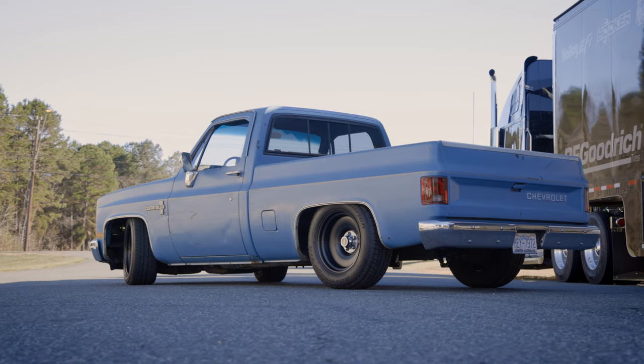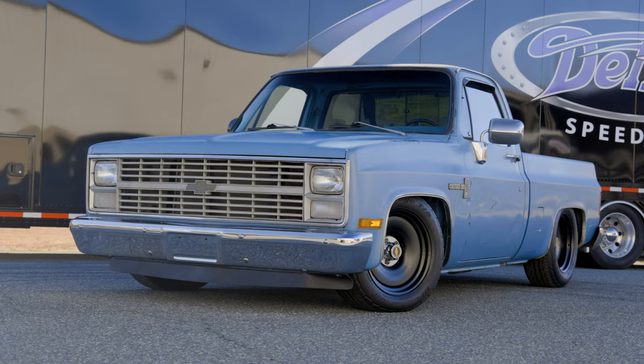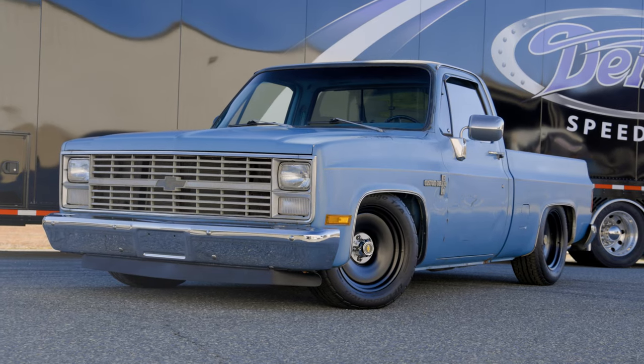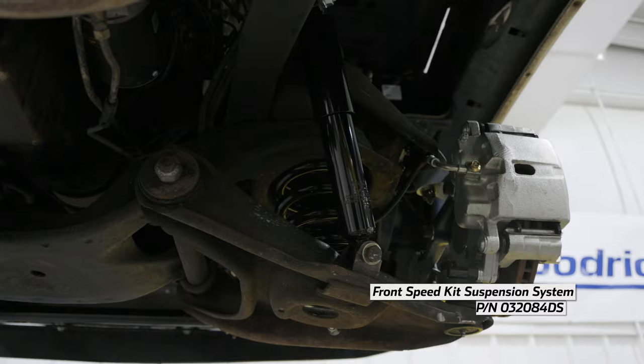Detroit Speed's new front and rear speed kits for the 1973-87 GM square body truck is designed to lower your ride height as well as give you a more modern look and feel. Our front speed kit improves the performance and handling of your truck while lowering your ride height by up to 4.5 inches.